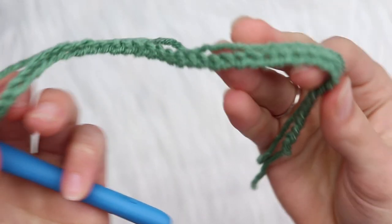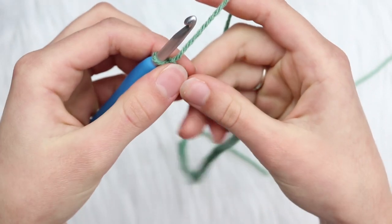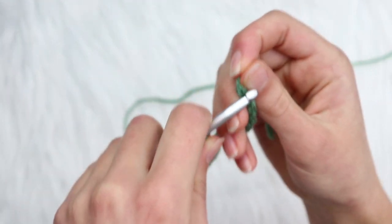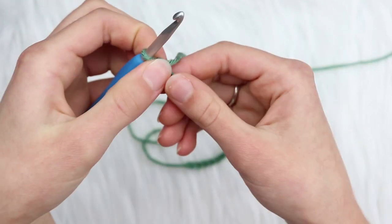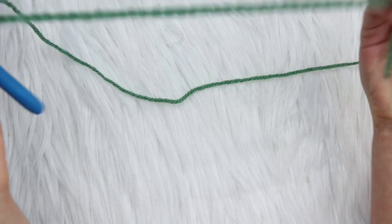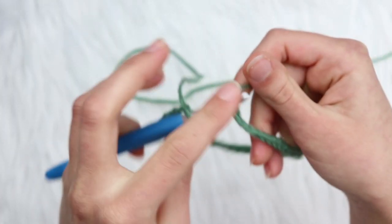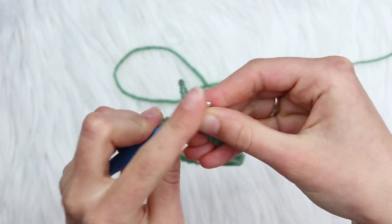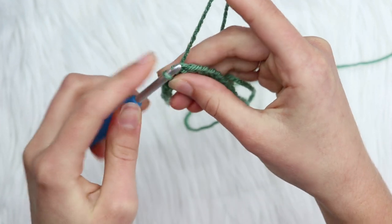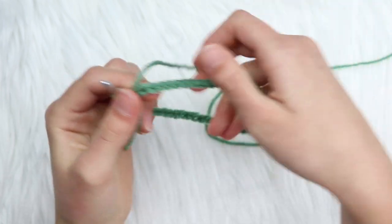Once you finish chaining 48, make sure the chain is straight, then slip stitch to the first chain to connect it into a circle. Run your fingers down the chain to make sure it stays straight before joining. Insert into the first chain, yarn over, pull through and pull through — now you have a connected circle.